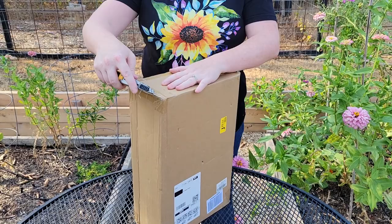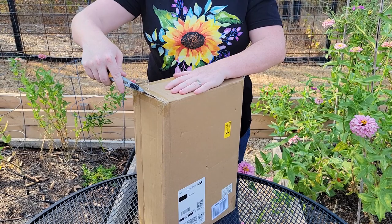Hey you guys, it's Bree. So I recently received a package in the mail and I'm pretty excited. It is a garden stool from the company called Deer For Me. So we're going to go ahead and open it up, get it set up, and see how we like using it in the garden.